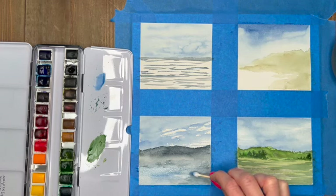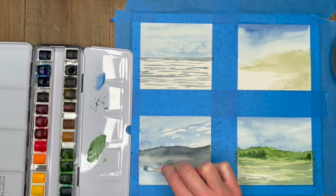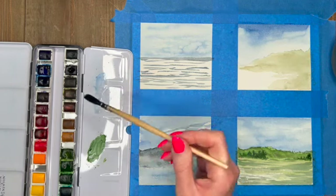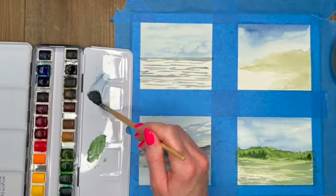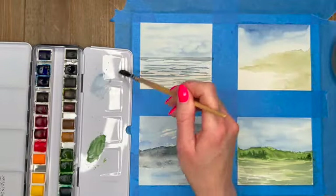Using a q-tip just to lighten up some of these areas and give a little bit more of an icy feel, getting in some more of that crisp white by removing the color. Not being rough with that q-tip, just lightly pressing it against the surface. Now just mixing up some blue-gray again.